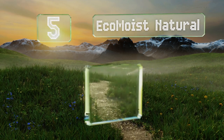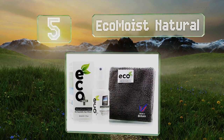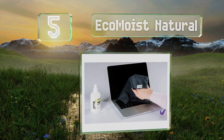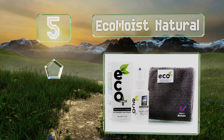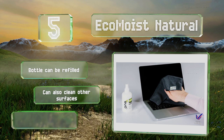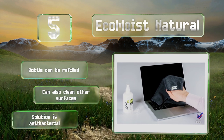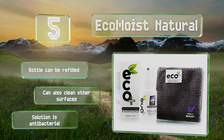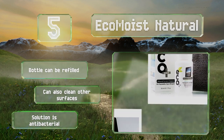Halfway up our list at number 5. If you're concerned about the impact that harsh chemicals can have on the environment, the liquid in EcoMoist Natural contains no acid or alcohol, relying instead on a herbal formulation. Regardless of what it's made of, it works, and it's great for cameras as well. The bottle can be refilled and it can also clean other surfaces. The solution is antibacterial too.